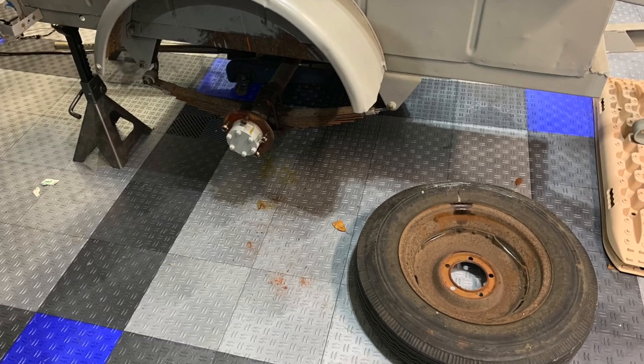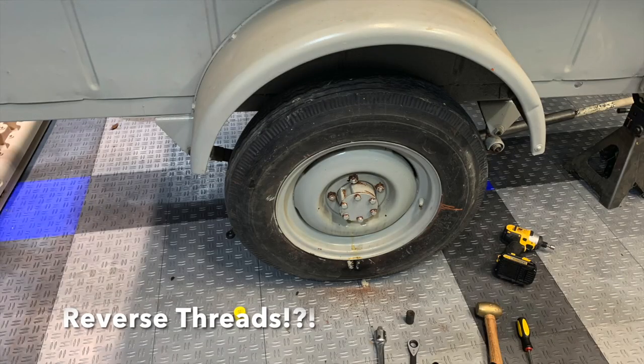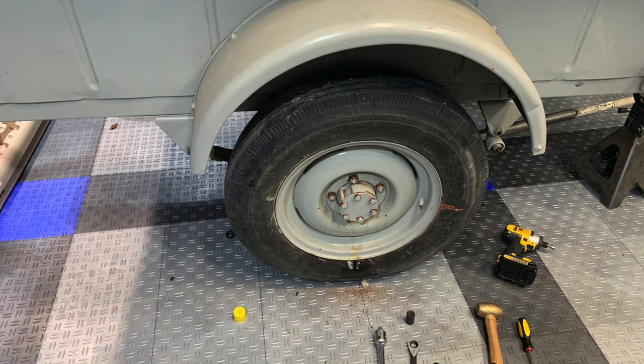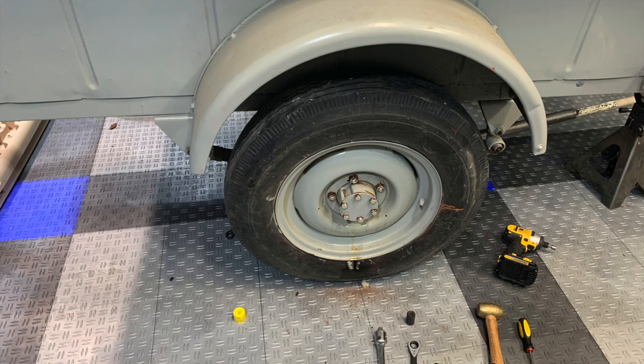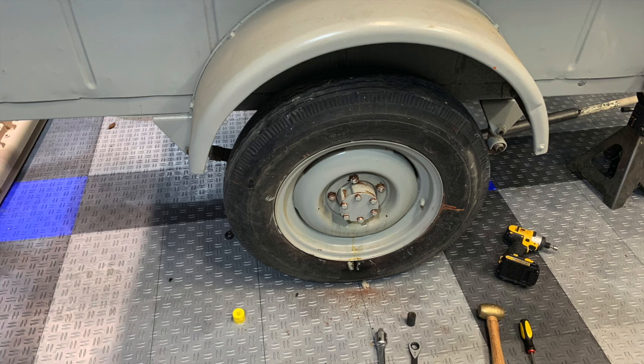We even pulled the axle off and re-axled it. The original tire, wheel set, and axle were primarily off a Jeep CJ2. So this is worth a chuckle — we really went to town trying to remove the tire on the right, passenger side of the trailer, and struggled and struggled with it. But it turns out we were tightening the bolts and not loosening them. These axles actually have reverse threads on that side of the trailer.